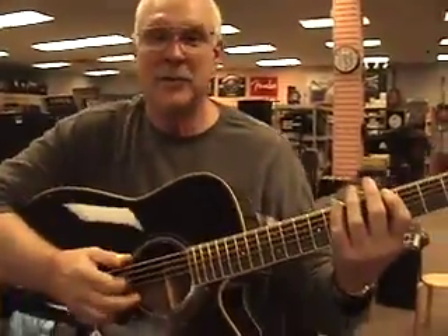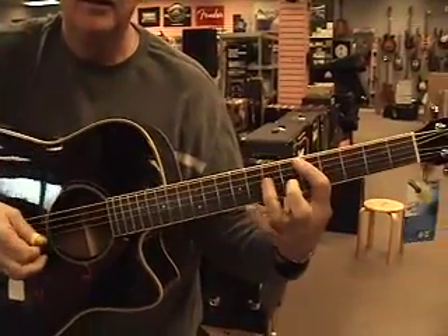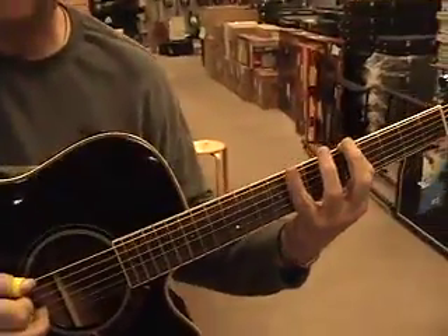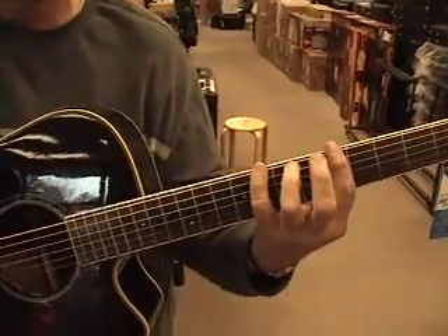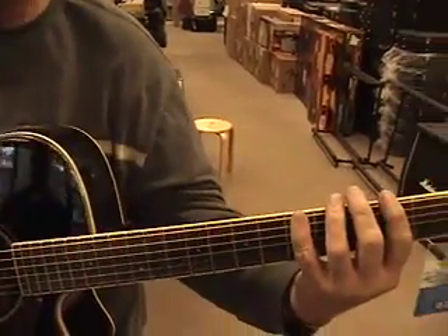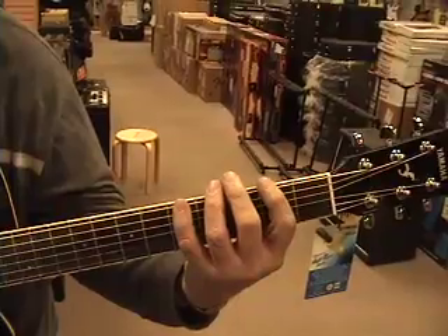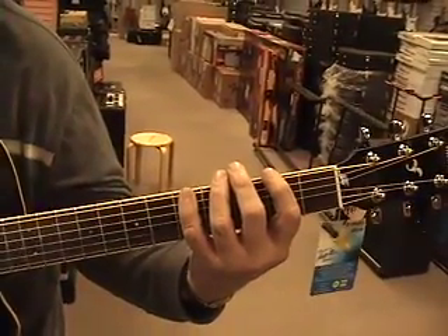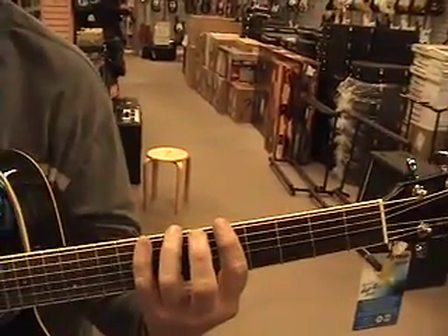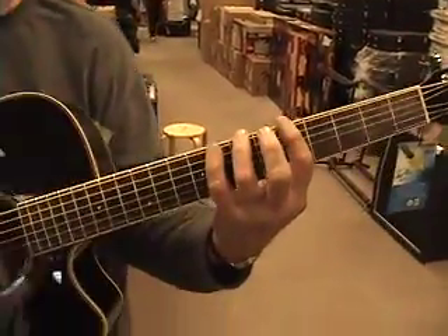Do you know what a major 7th pentatonic scale is? No, but I usually salute one when they walk by. All right, let me show you. Here's an A minor 7th pentatonic scale. As opposed to the major pentatonic. Now, look — if your forefinger is on the A fret, it's an A minor 7th pentatonic. If you slide your little finger down to the A fret and do exactly the same thing, it's an A major pentatonic scale. But you've got to start with that pinky. Start with the pinky on the A fret. And if you start with your forefinger on the A fret, it's a minor 7th. Just play the same box — that pentatonic minor thing.